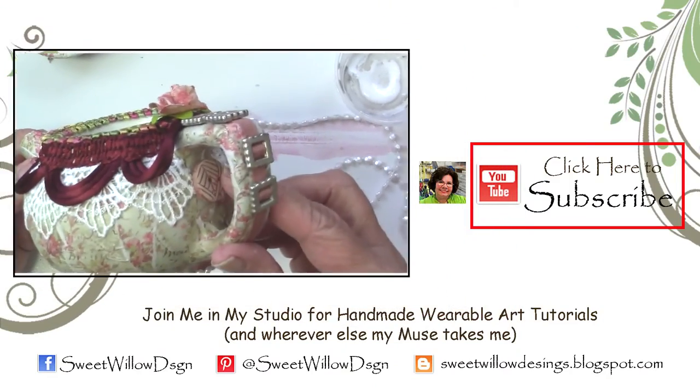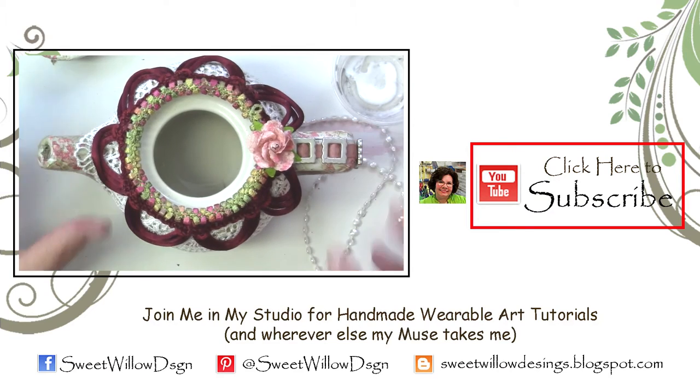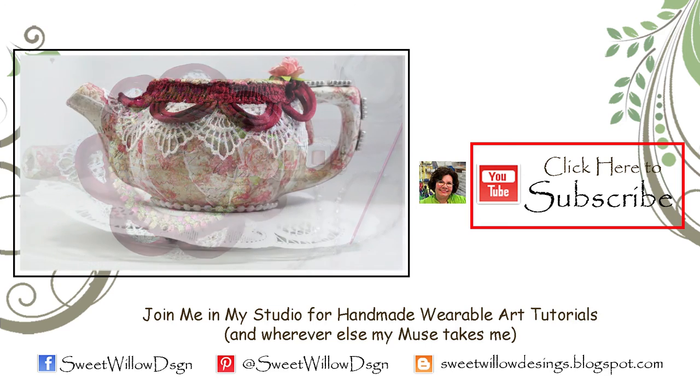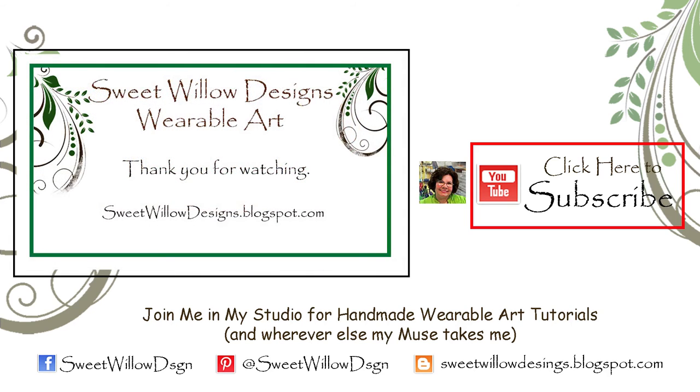I think it turned out really cute. This was such a fun project, transforming this little teapot from the thrift store. It's really fun to take these elements that, you know, someone else didn't want them and you can repurpose them and turn them into a really pretty piece of art. So I think it turned out great and I really appreciate it. I hope you check out the video links below to Ina and Pam and Shami's channels. As always, thanks for joining me. Hope you consider subscribing, giving me a thumbs up, leaving me a comment — I really enjoy hearing from you. Thanks for joining me in my studio. Take care.